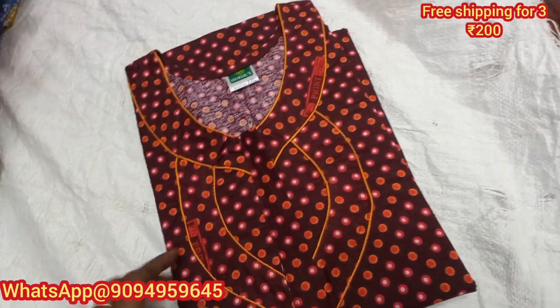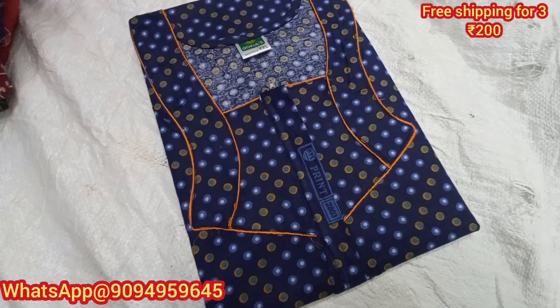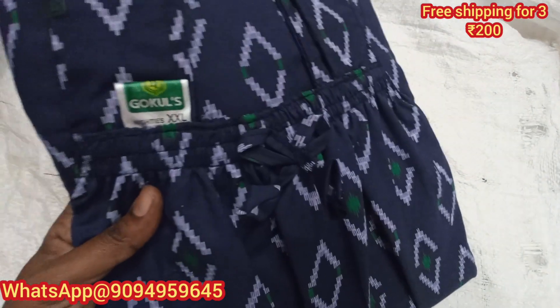If you missed the collections, you can purchase 10 pieces and more than 10 pieces — there are many discounts available for bulk orders.